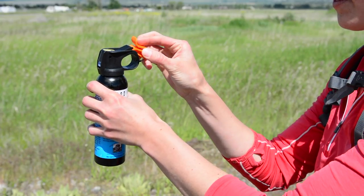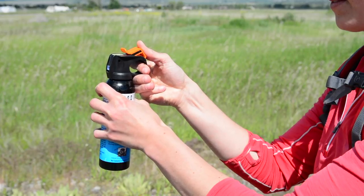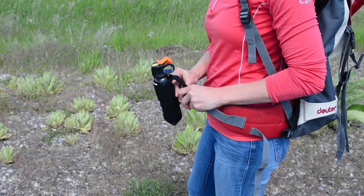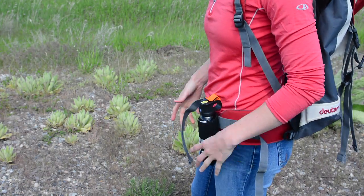Unless there is an immediate threat of an aggressive bear, always keep the safety on to prevent an accidental discharge. The maximum effective range is 30 feet. There are 7 seconds of spray in each can. Your holster will come with an elastic loop that you can attach to your belt or backpack. Always carry your bear spray where you can reach it.